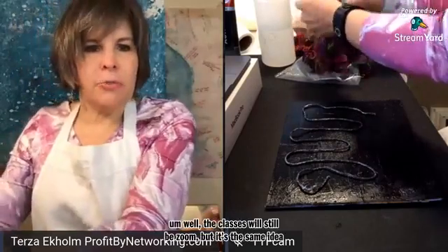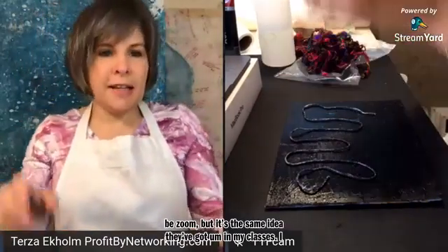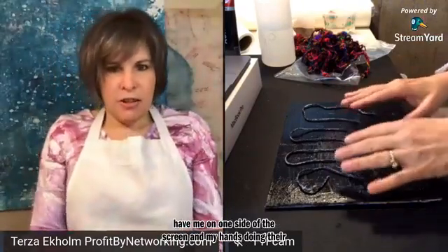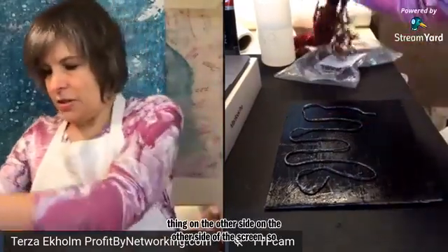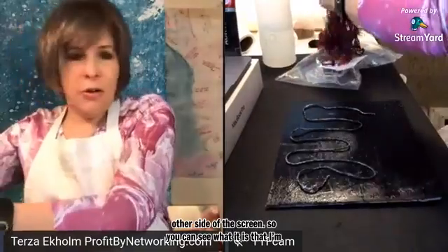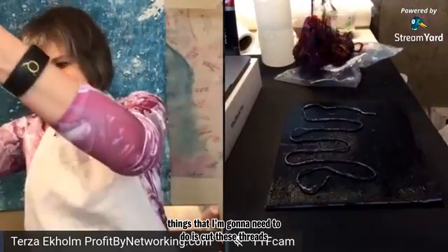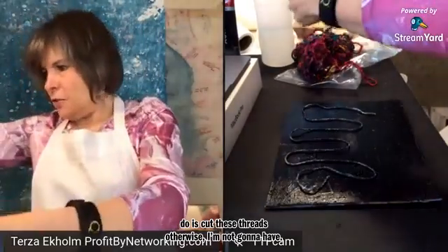The classes will still be Zoom, but it's the same idea. I've got in my classes — me on one side of the screen and my hands doing their thing on the other side of the screen — so you can see what it is that I'm doing or attempting to accomplish. And one of the things I'm going to need to do is cut these threads, otherwise I'm not going to have enough to play with.